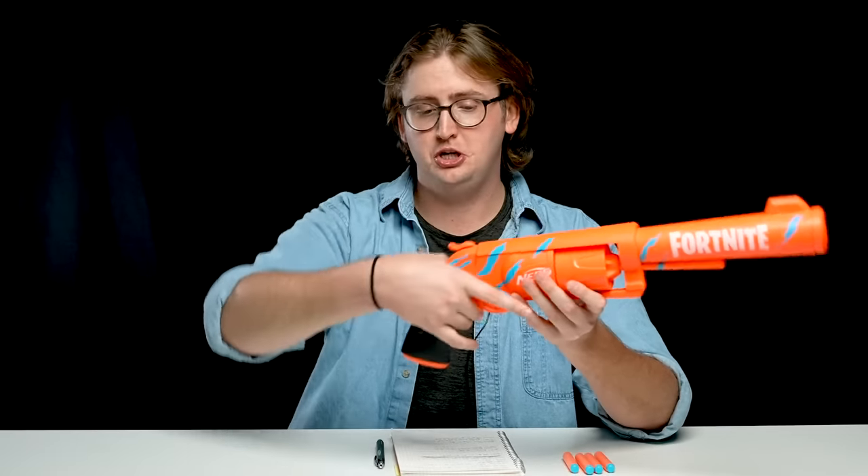Moving down, the trigger pull is pretty standard. This blaster does not have slam fire. You can technically fan it, just like with a Hammershot, but the performance is pretty bad. And now down to the grip — this is a very smooth, ergonomic grip that's going to be pretty comfortable for all hand sizes. I have large hands and feel pretty comfortable, but if you have smaller hands, you can actually choke up on it and get closer to the trigger and the hammer. Pretty much any human hand is going to feel comfortable on this grip.